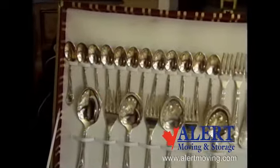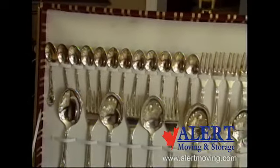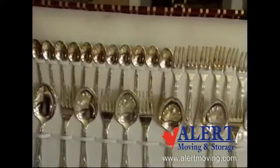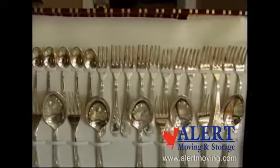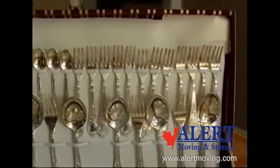Silverware sets come in multiples of 4. If sets are not complete, advise the customer accordingly. Silverware should be individually wrapped in acid-free paper, as new newsprint can tarnish the silverware.